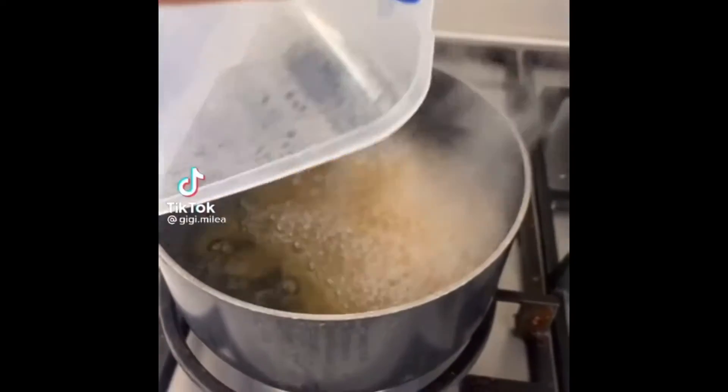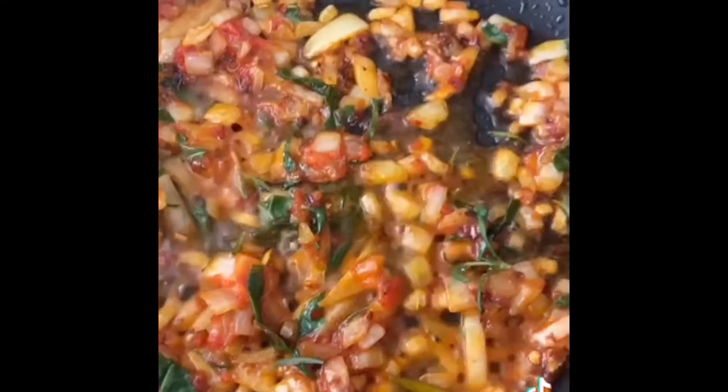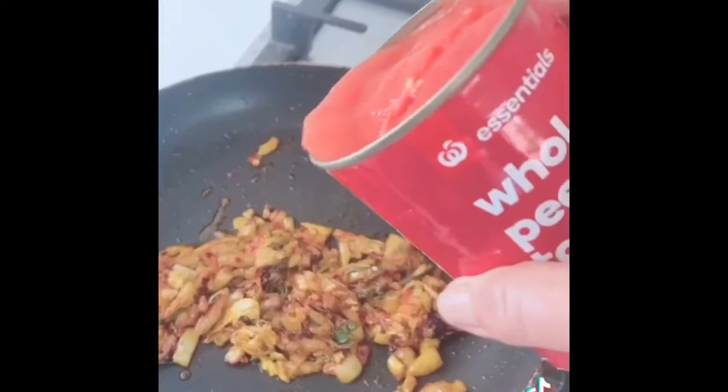Making an after-school snack because you wanted toast — onions fried in oil, herbs from the garden, some macaroni which we have in the cupboard, mixed all together with tomato paste and tomatoes and garlic and onions.